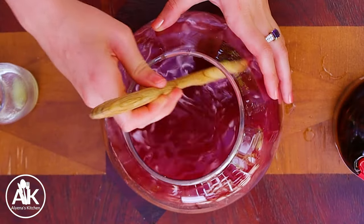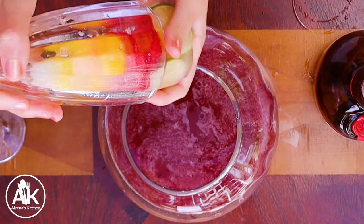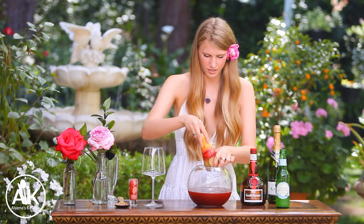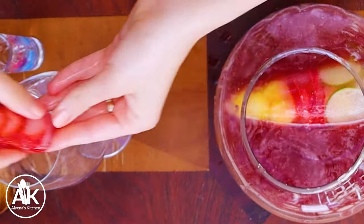Now we can give this a stir together. This is optional, but my mom makes these really cool ice cubes. I like them because they help keep the drink from becoming diluted — if you just add regular ice cubes to your punch it will dilute it, and this melts a lot slower. As it melts you get all those fresh fruits and limes coming into your drink, and it also looks pretty cool. I'm just going to carefully place this in my punch.